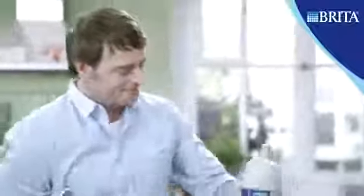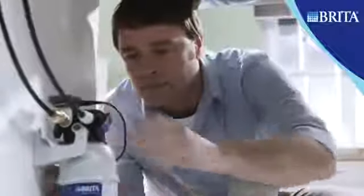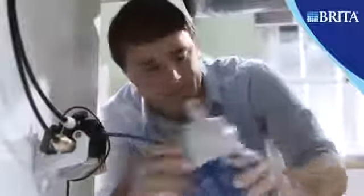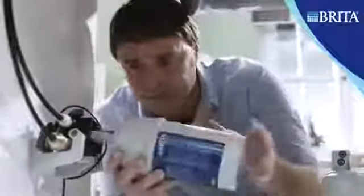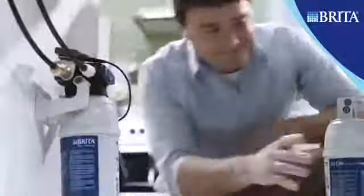The rapid change system allows a fast and easy cartridge exchange in just three steps. Step one, open the locking handle. Step two, exchange the cartridge. Step three, close the locking handle until you feel it engage.